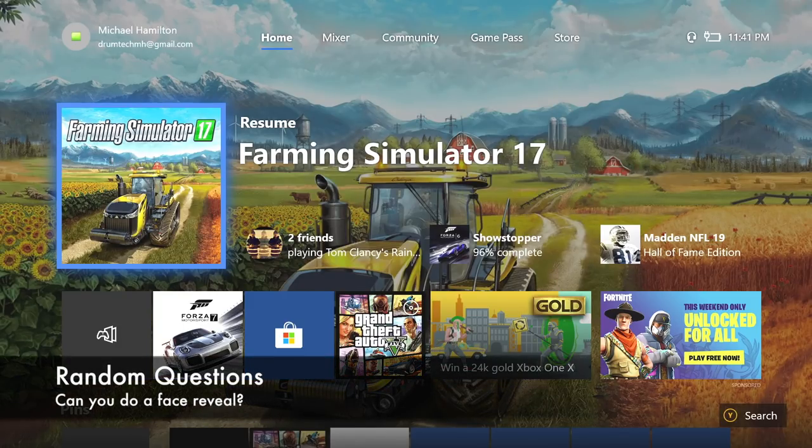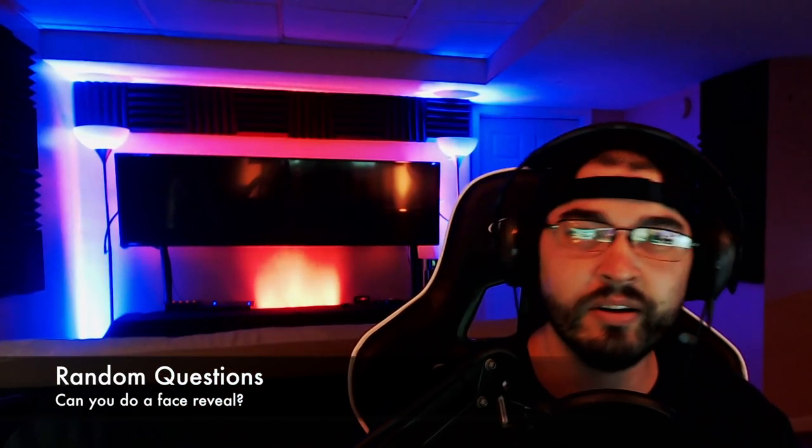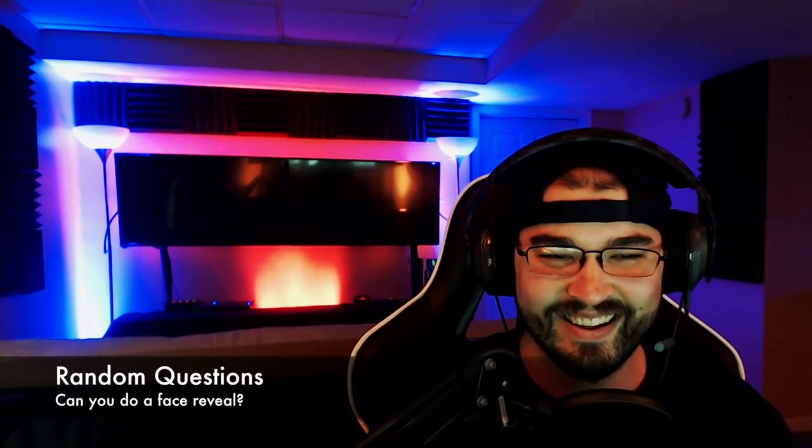Next question: can I do a face reveal? Yes I can — it's me guys, look, you've never seen me before. Look at that. Why am I — whoa, look at everything in the background, this is so brand new. That's a dumb question. PC or Mac? Mac and then PC — not one or the other, just Mac then PC. I use Mac every day, it's my work computer, but I have two PCs sitting over there as well.